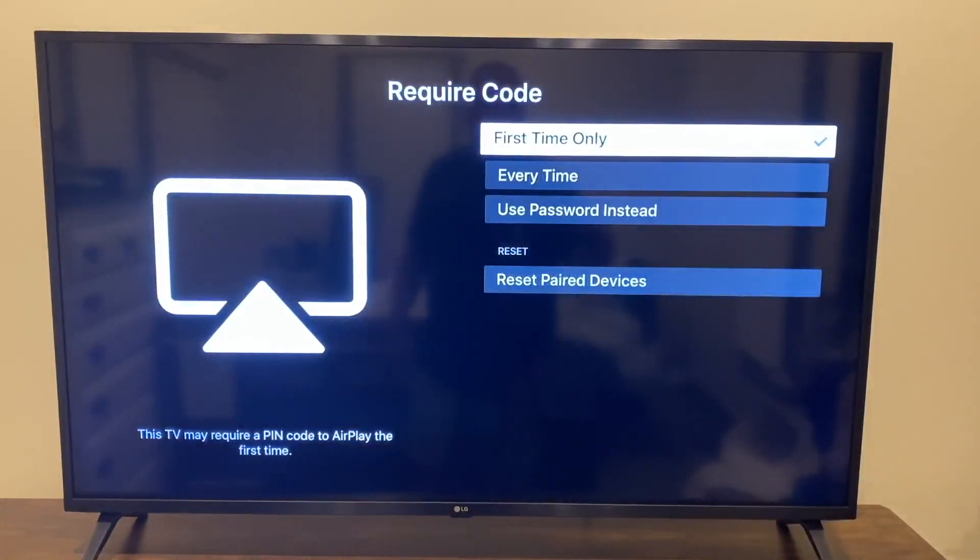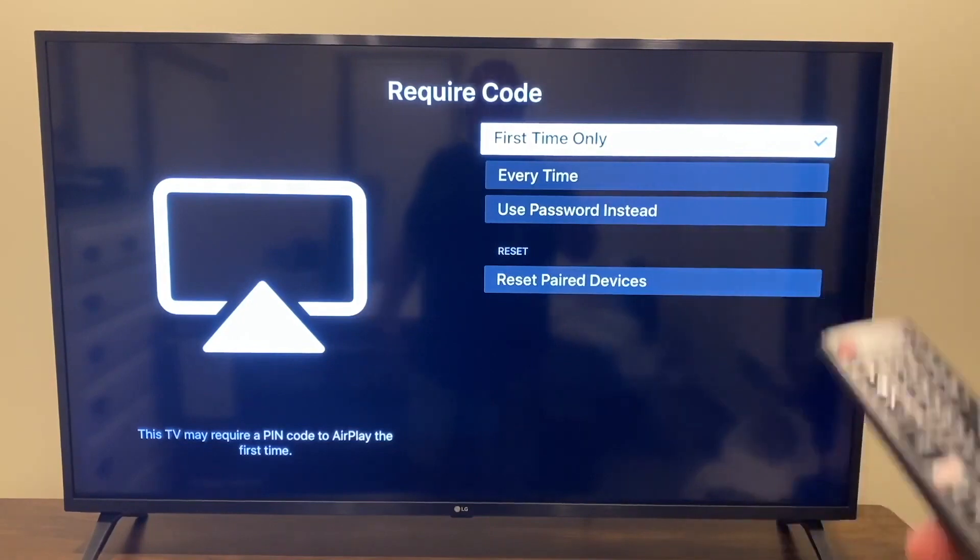Set it to first time only. You can also choose every time or use a password, but we're just going to go with first time only.